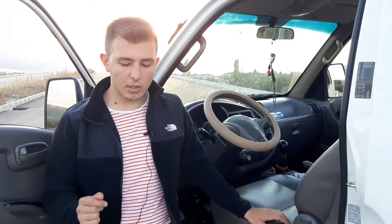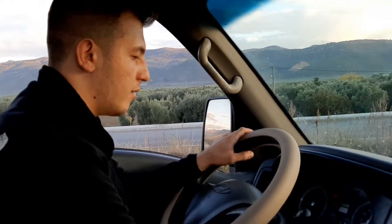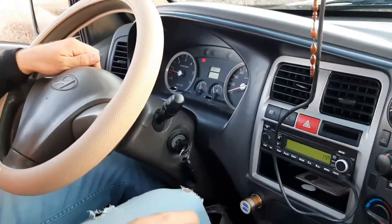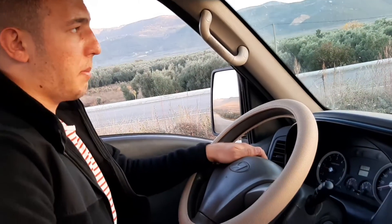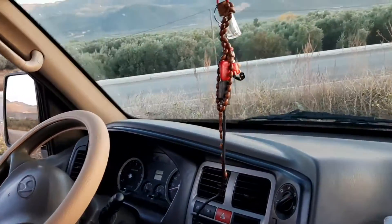Kapı yanında ayna yok. Şimdi sürüşe geçelim. Arabaya bindik, çalıştırdık — ışıklar yandı. Kilometremiz 122.000'de. Bu araçlarda AdBlue yok; AdBlue 2018-19 modellerinden sonra geliyor.